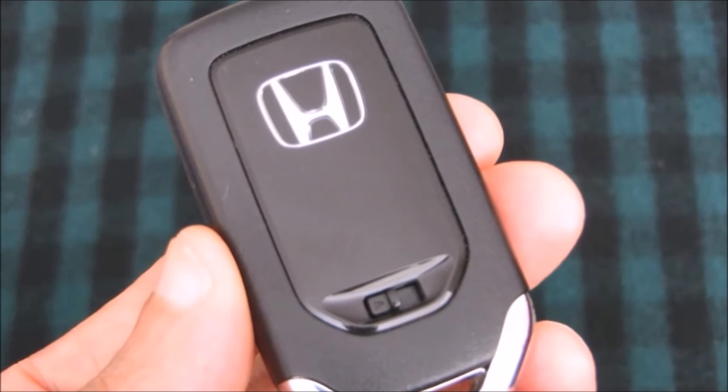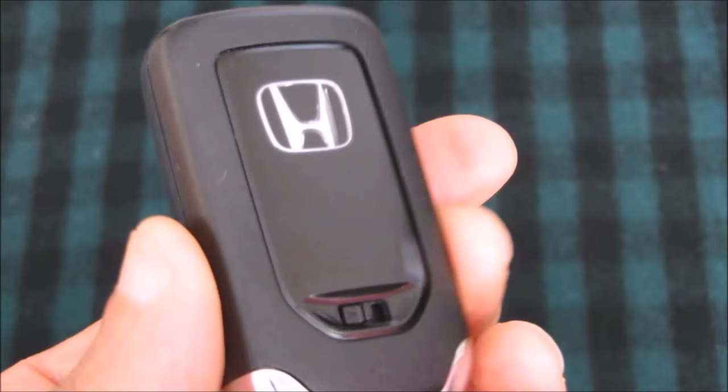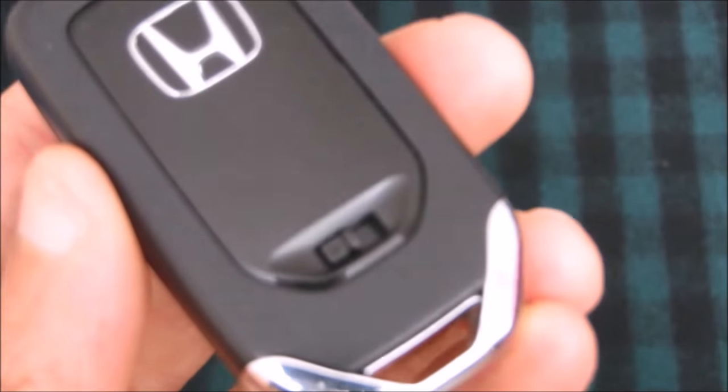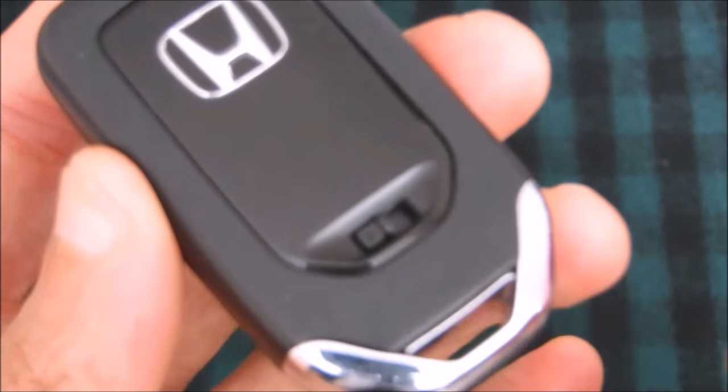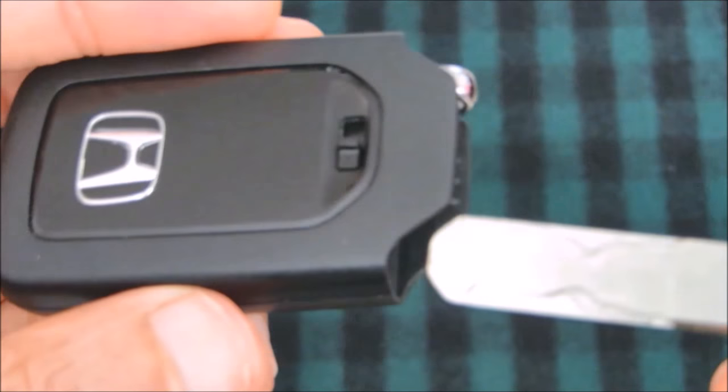Now let me show you the instructions in action. This is the Honda keyless remote and on the back of the remote you will see this little spring lock. You essentially just slide it to the right while holding it and pull the manual key out like so.